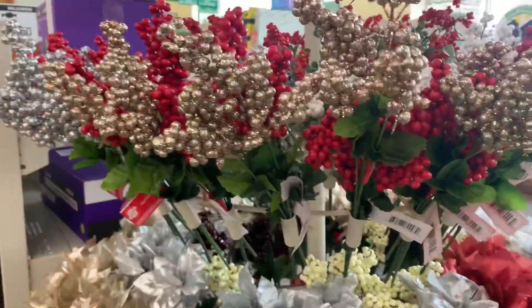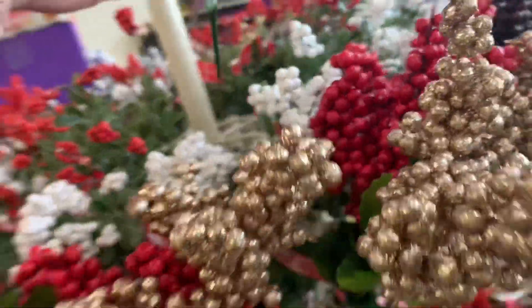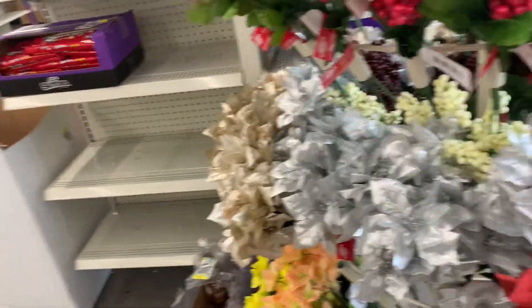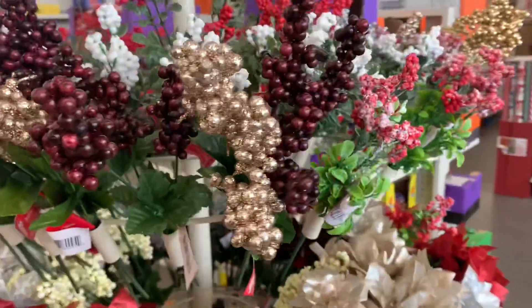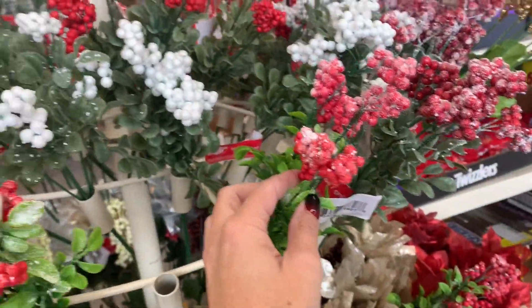Last of all, the floral section - you've got the berries, the glitter berries, and this - I don't know if I've seen this before, they're calling it mistletoe. It's gorgeous; I picked up a bunch of those. They've got the poinsettias as always, and they even have the mistletoe in white and then like a frosted berry.